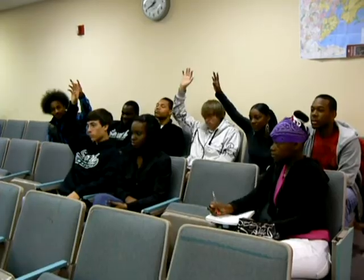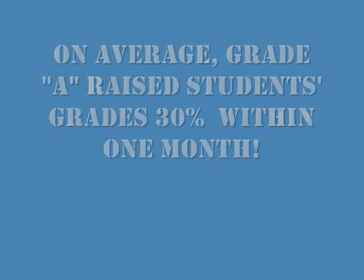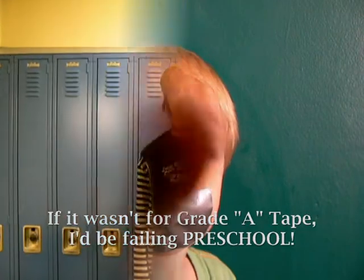Does anybody have a question? One question. Don't just take my word for it — let's catch up with some of our satisfied customers. What do you think about Grade-A tape? Grade-A makes me feel like an honor student. I like turtles. Oh, and I like Grade-A too! Grade-A tape is A for awesome!